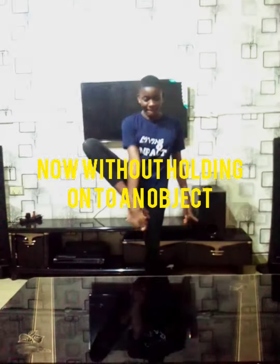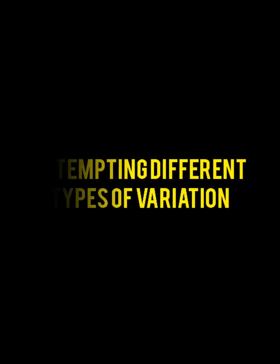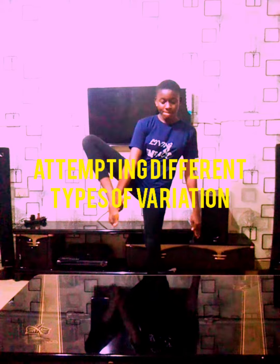Now without holding onto an object. Attempting different types of variations.